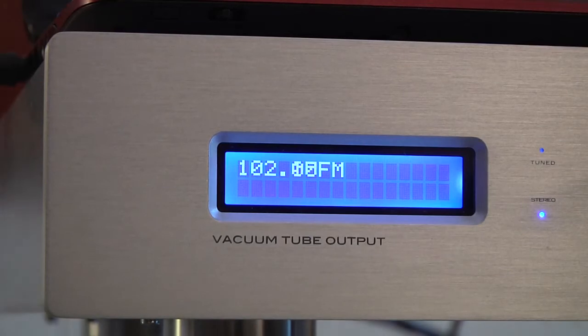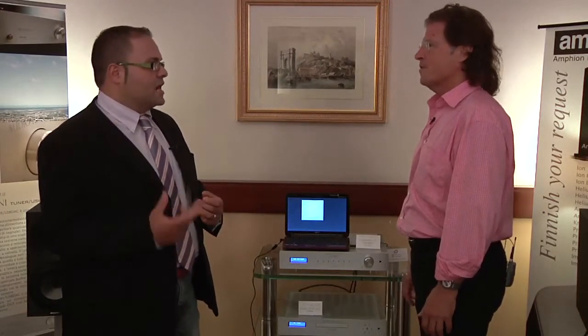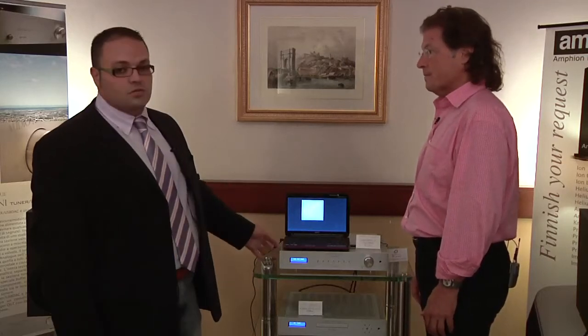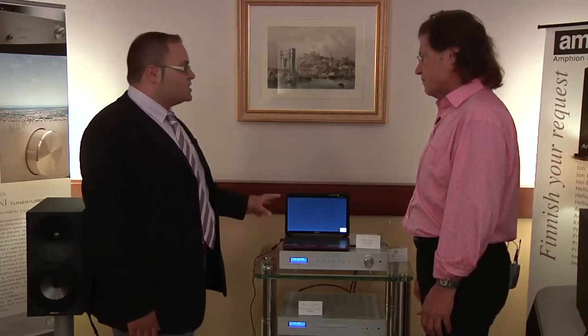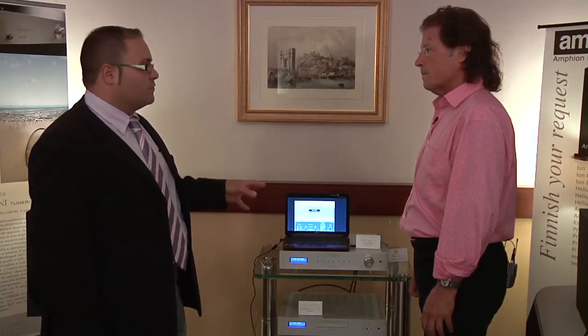So in practice it is a mix between new technology and also very high quality sound. What is new and an interesting feature of this model is that it also has a USB input — so it has a USB-DA converter inside.